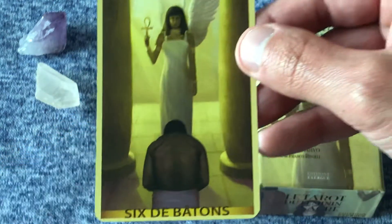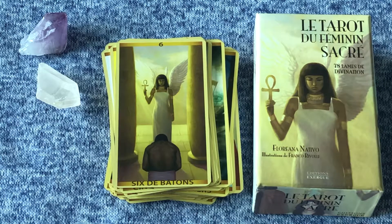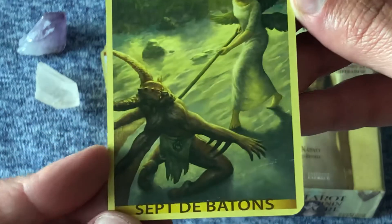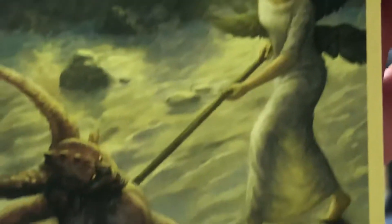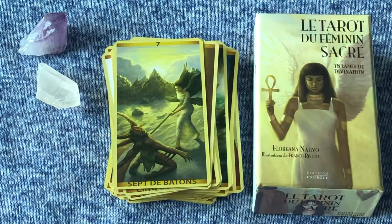I thought the entire deck would have an Egyptian sort of theme and vibe, and it definitely does seem to have more of that with the wands. Oh, that is creepy — very creepy, spooky. I thought this would be a brighter, more cheerful deck and I couldn't be more wrong. This is one of the darker decks I own. There's blood and stabbings and darkness and secrets and kind of an untrusting vibe.